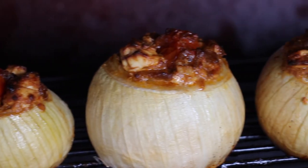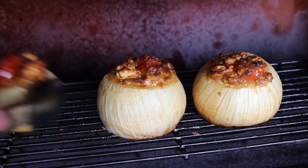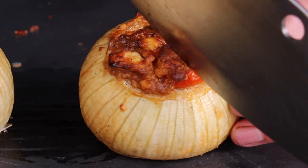Now the onion starts to get soft. You should have kept two layers while cutting out the inside part — they are still stable enough to get out of the grill, but already soft enough to eat.